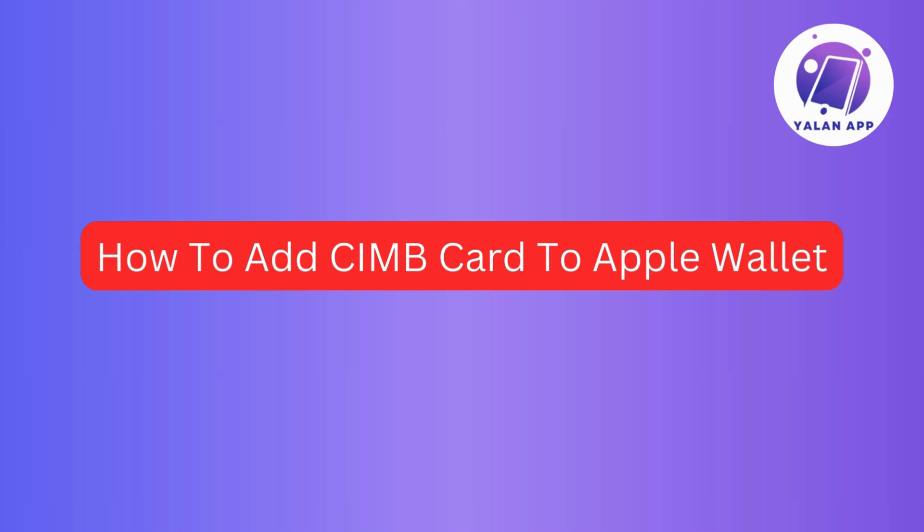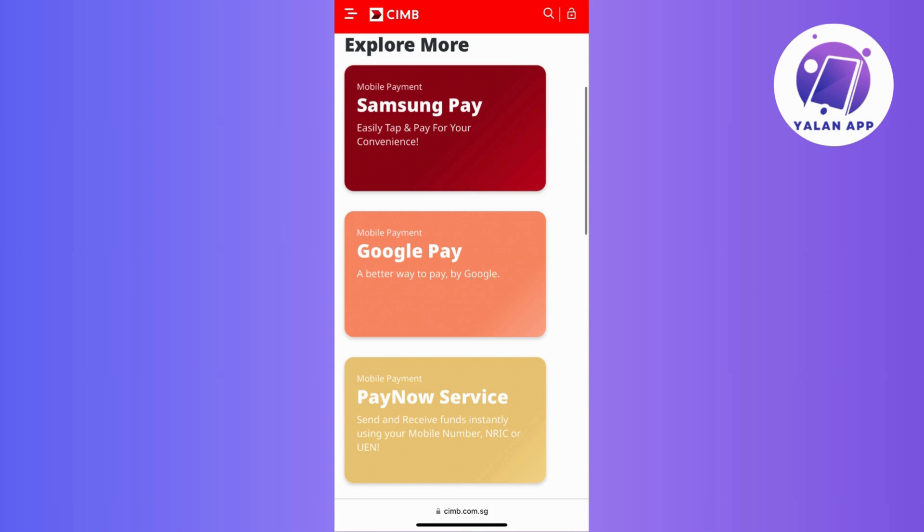Before you try to add CIMB to your Apple Wallet, it's important to know that CIMB currently works with Samsung Pay and Google Pay. So in this case, you might want to check out other bank card options that work with Apple Wallet.